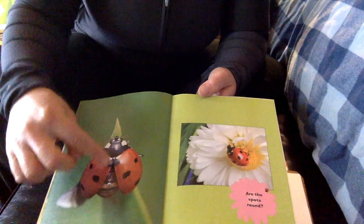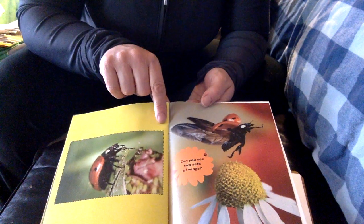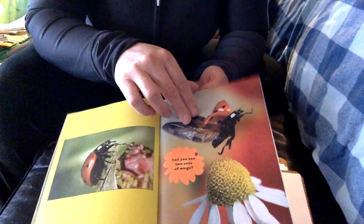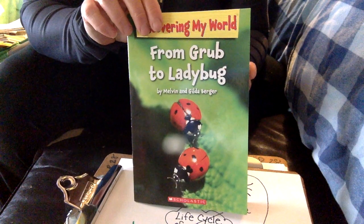Here's a ladybug getting ready to fly. And here's a ladybug eating other little bugs. Like I said, they usually eat the bugs that are pests. So we really want to care for our ladybugs and take care of them.